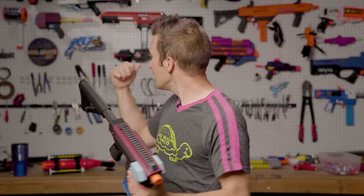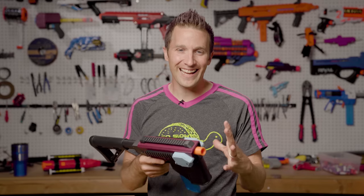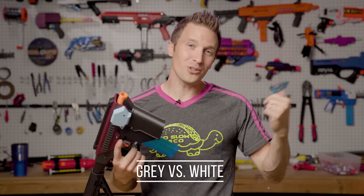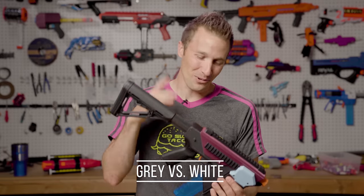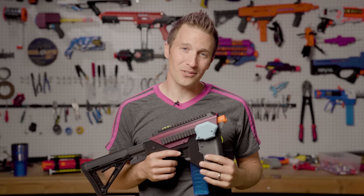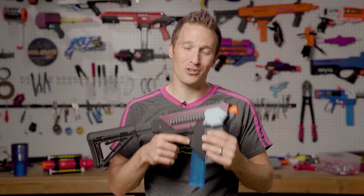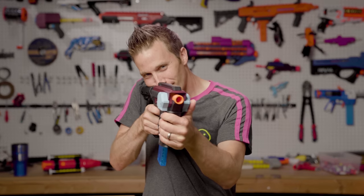One more thing I'd love to know is this background. Right now I've got a white pegboard, and I really did like the dark gray that I had at the warehouse. So which did you prefer — the gray or the white? I'd love to see your response in the comments. I will have lots more to come, so do hit that like and subscribe button — it helps out the channel and the shop tremendously. Until next time, I'm out of darts. See you next time.